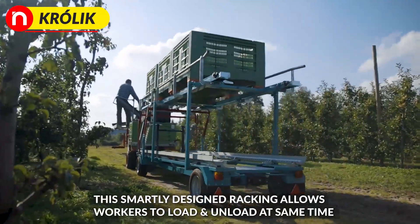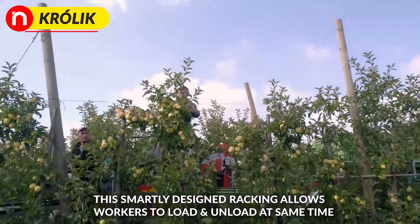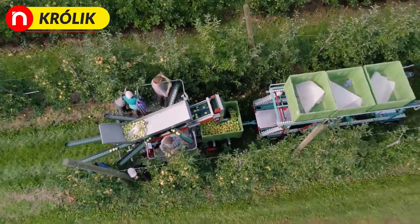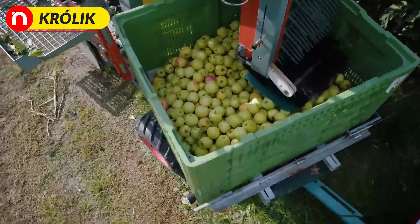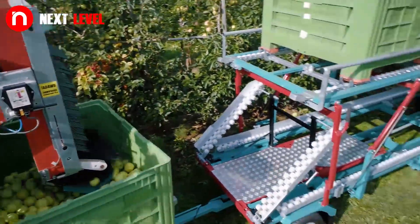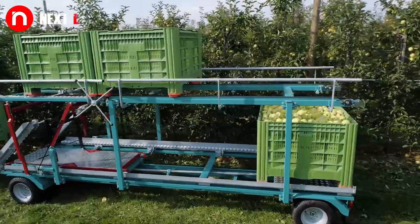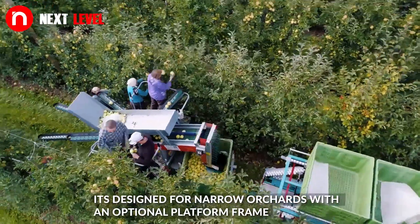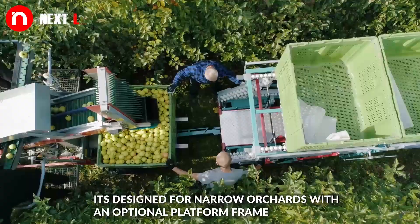The smartly designed racking allows workers to load and unload at the same time. It's designed for narrow orchards with an optional platform frame.